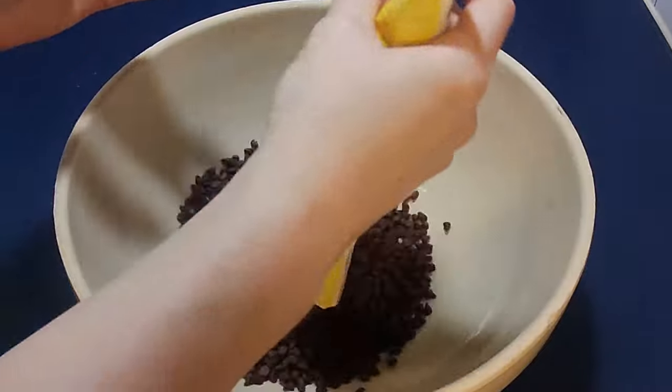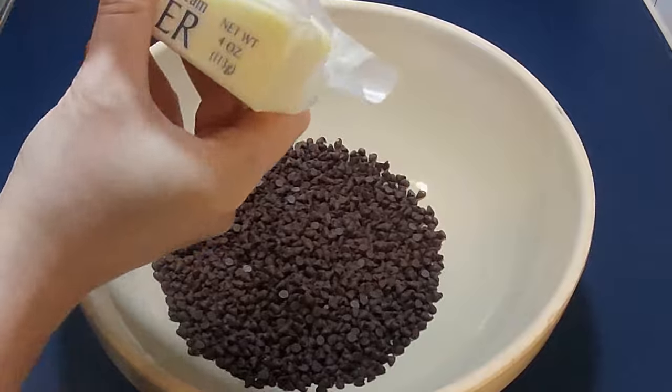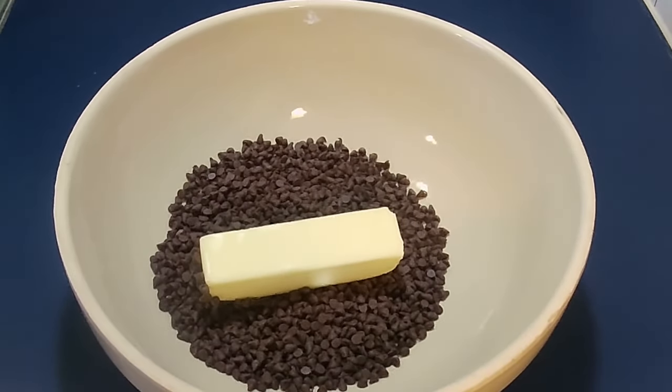In a microwave-safe bowl, add in a 12-ounce bag of chocolate chips — you can use whatever kind you like — a stick of butter, and 1 cup of peanut butter. I suggest using a natural peanut butter; it makes it taste even better.